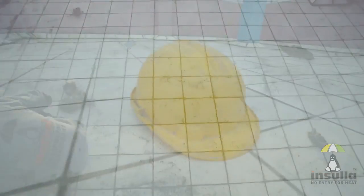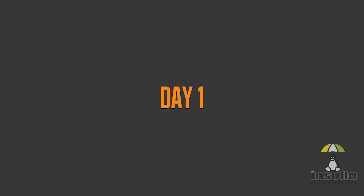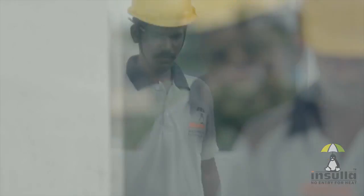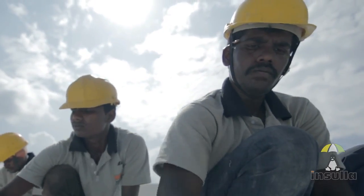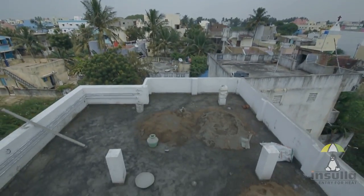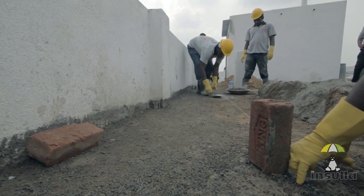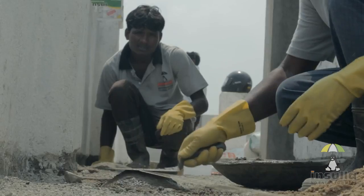The entire process takes three days. The next step is to provide sloping marks so that the rainwater does not stagnate and instead flows directly to the drains.